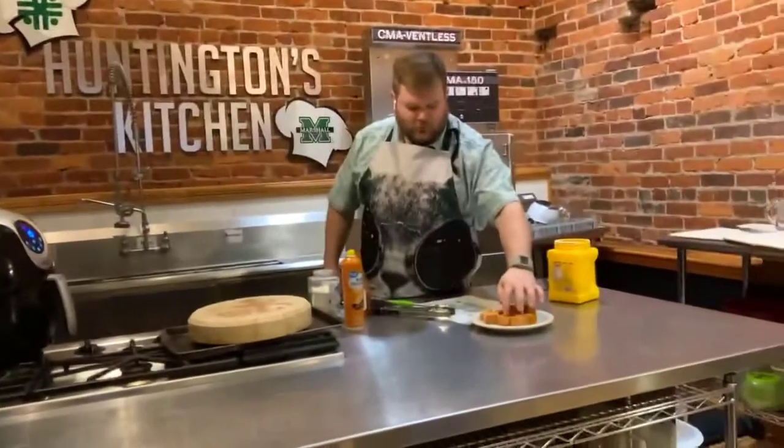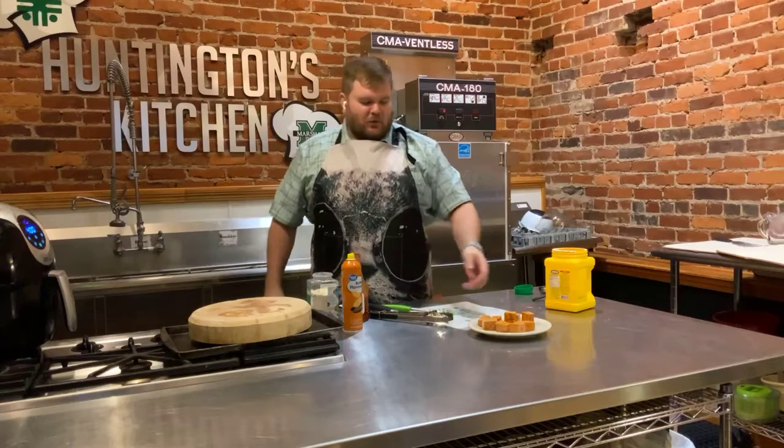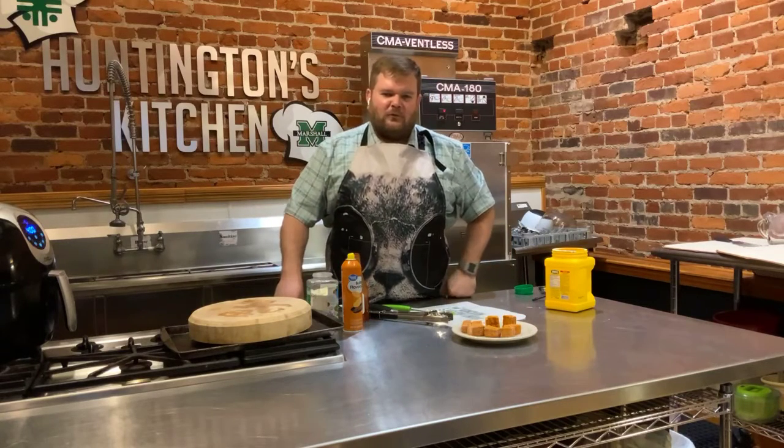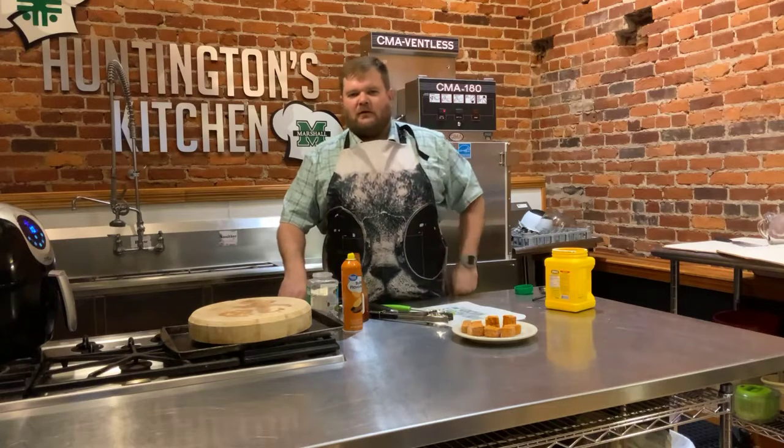It's a quick snack — nice and crispy on the outside. Hope you guys like that and hope you all give it a try. If you guys have any other recipes you'd like to see me do, put them in the comments and we'll get to it. Thank you guys!